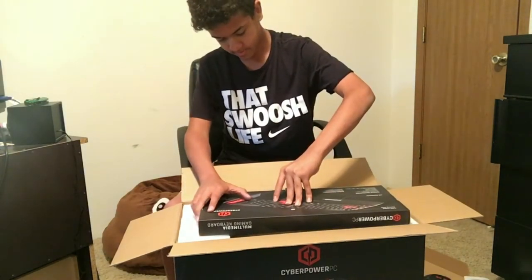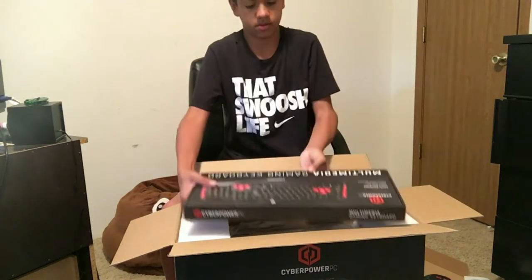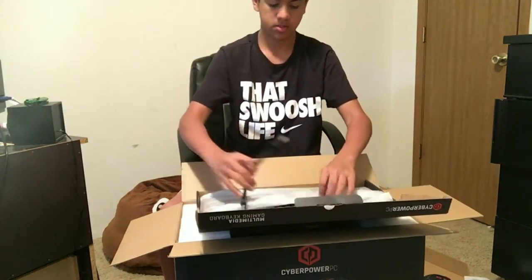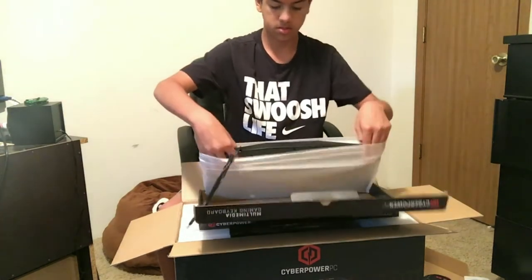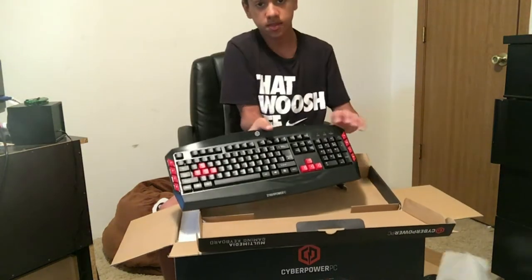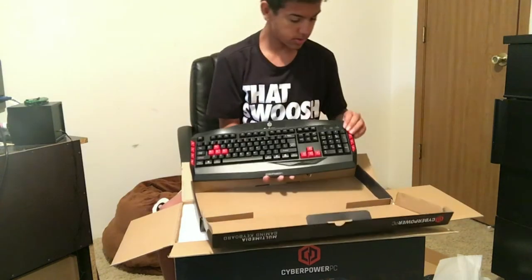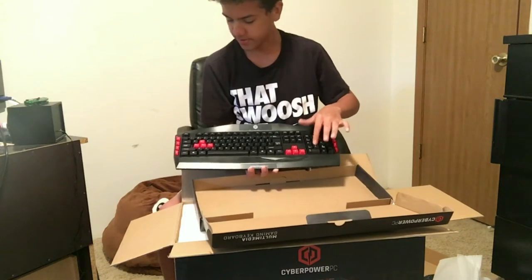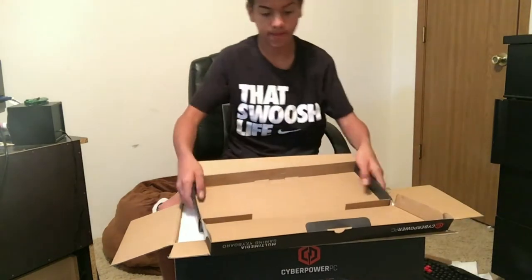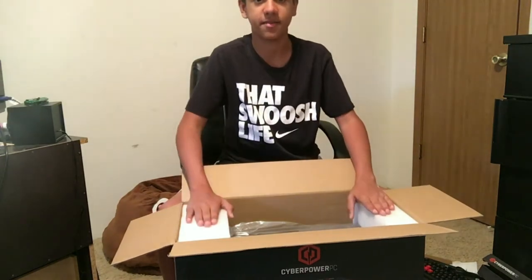Here's the keyboard. Open it from the bottom — that's what the keyboard looks like. It's nice because it has the number pad over here; those help out a lot. But I also have that other keyboard so I don't know what I'm gonna do. Okay, that's the keyboard — now for the main guy.